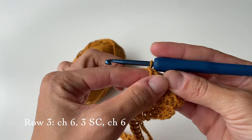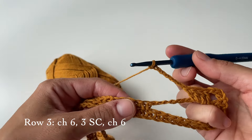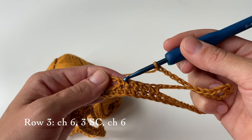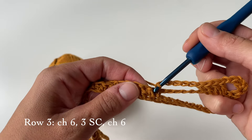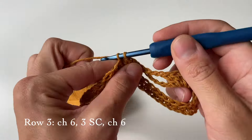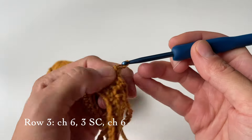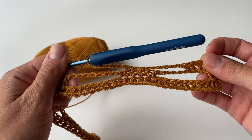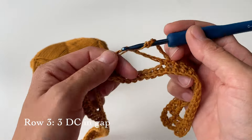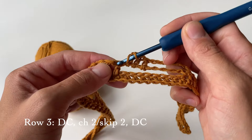After that, chain six — one, two, three, four, five, six. Then we are going to do three single crochets in the middle of the five that we did before, skipping one single crochet and going into the second one — that's our first, then the next stitch for our second, and then the third. Then chain six again, and the next step is to do three double crochets in the big hole.